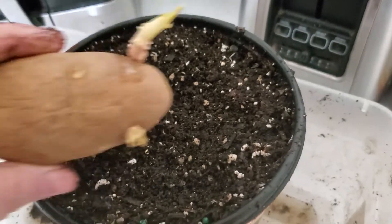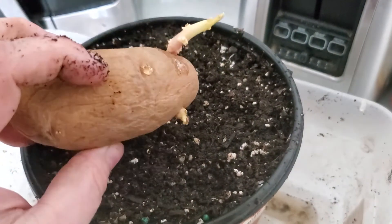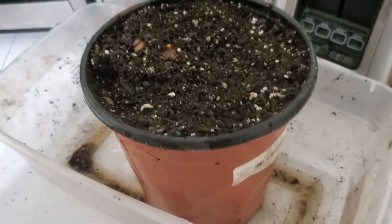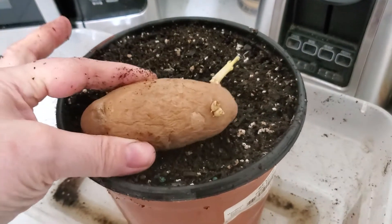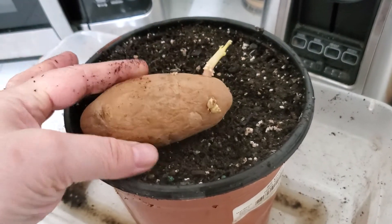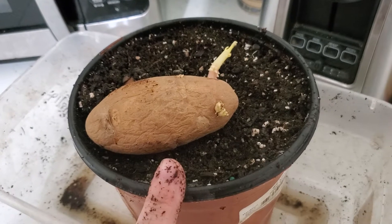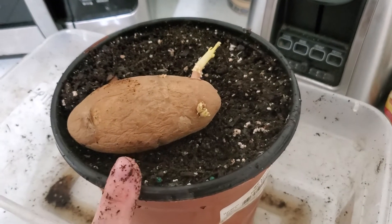I'm assuming this is just a regular baking potato brand — I don't know. It's not a proper seed potato or anything. So that is my story. I have put one little chit in this, and I am saying chit — C-H-I-T — in case you're wondering.